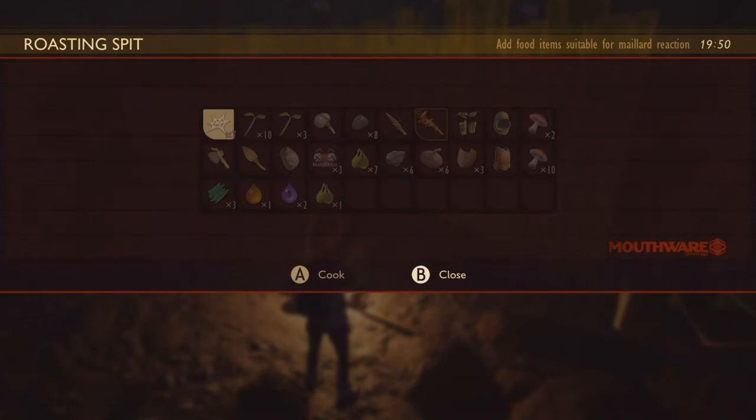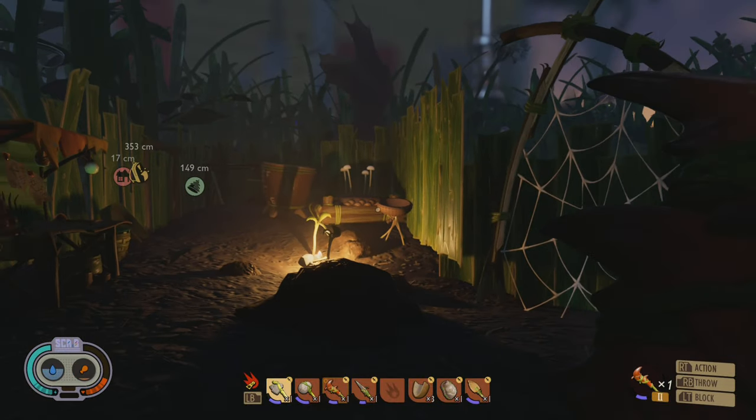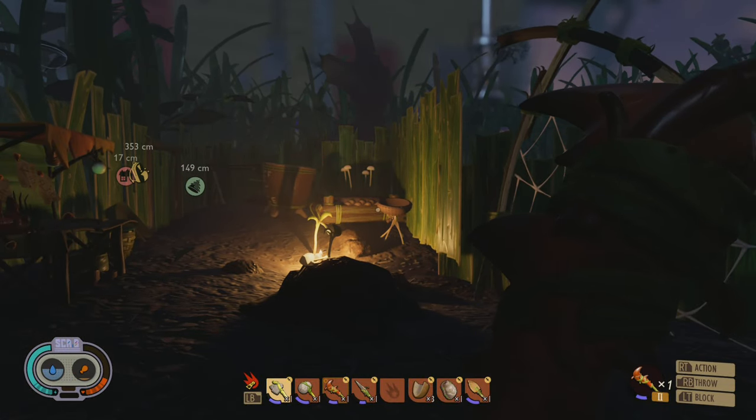We can also show off the lighting and the cooking — you just light it, sometimes it goes out. But yeah, that's the gist of Grounded's utilities and food preparation items.